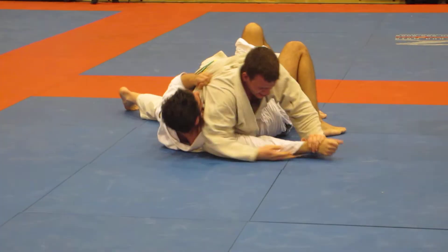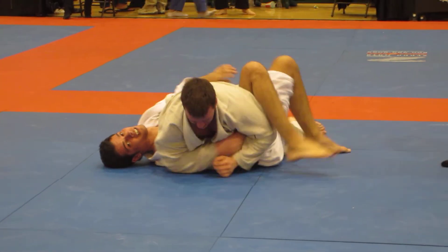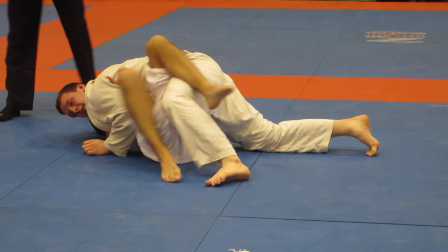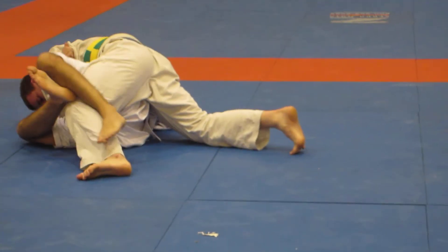Up. Go. Come on, Steve. Go over it. Come on, Steve. 15 seconds left, Steve.